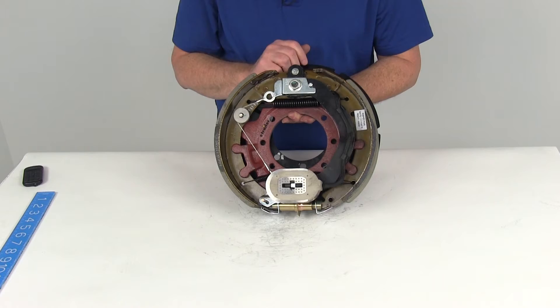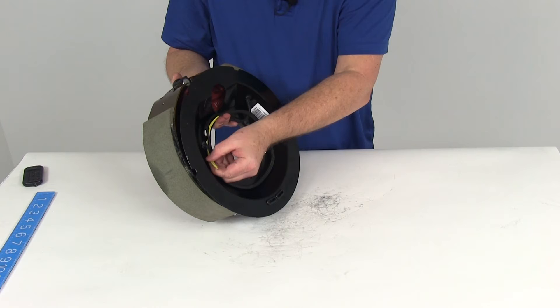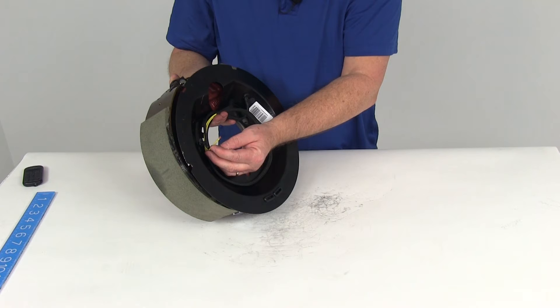These are electric brakes, so you do have to supply power to the magnet for it to operate. If you see the wires that come out the back, there are two yellow wires. One goes to the brake feed to supply power to the magnet and one goes to the ground. Either wire can be used for either function — it doesn't matter which one's which.